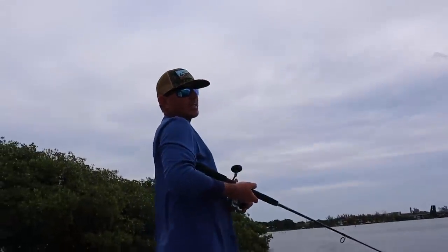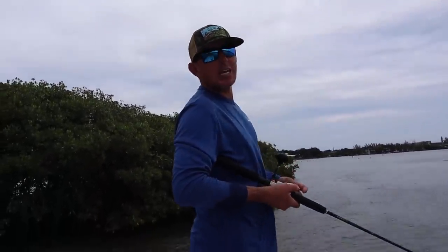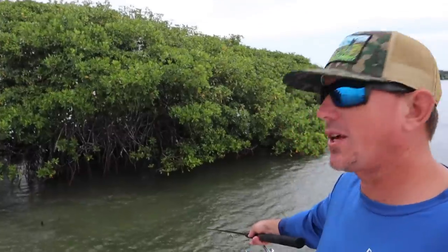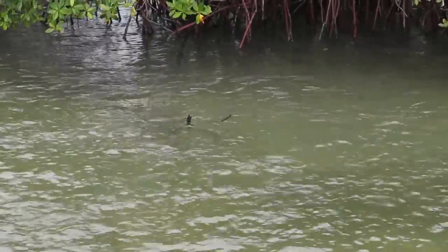Alright y'all, we've been trying to catch a snook for like an hour now, the tide's switched. I've caught one little one, we can't catch any big ones. Come up here Seth and show them these mullet. Who thinks I should take some of these mullet home, scale them and fry them whole? I want y'all to leave a comment below if you've ever been after a targeted species and ended up eating your bait.